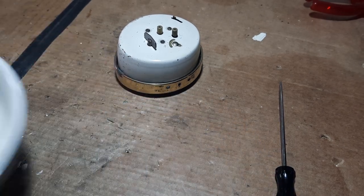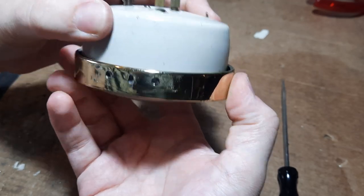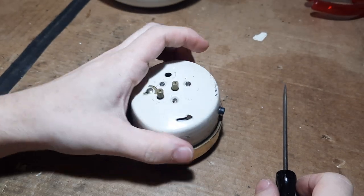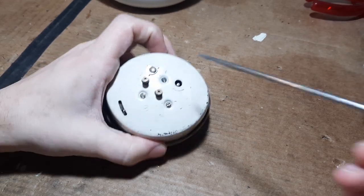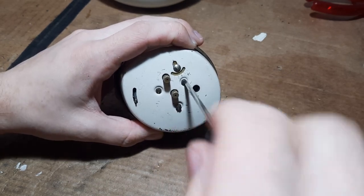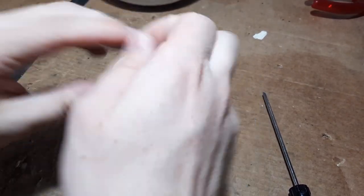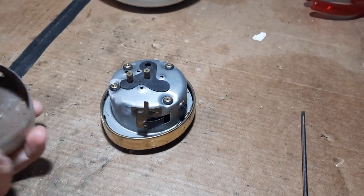You might think, oh, let's get the bezel off - not yet, don't do that yet. Instead, undo the winder by unscrewing it in the direction opposite to the arrow. Press in the button - you want to do the screws: one, two, three - pressing the button and take the bell off. Pretty simple so far.